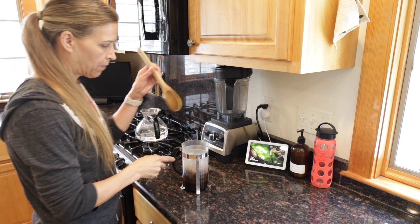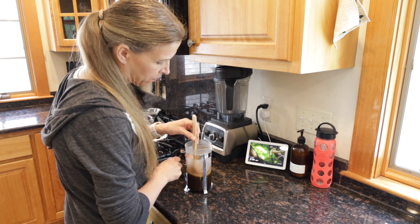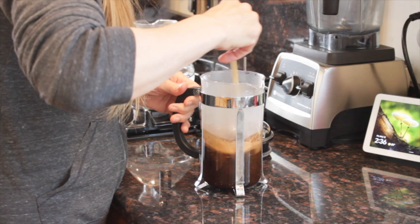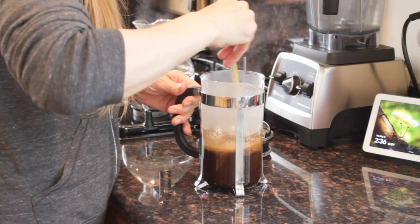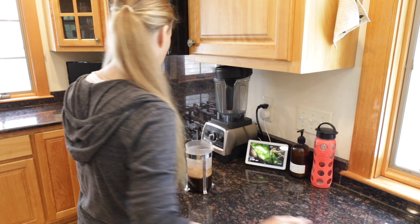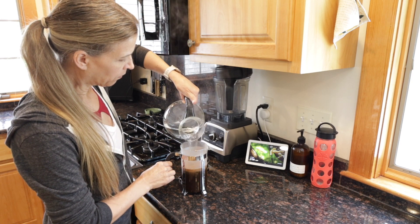The first step is to heat your water. You want to bring your water to a very gentle boil, then add your fresh grounds to the French press carafe — approximately one to two tablespoons per cup of water. Next, pour the hot water into the carafe about one third of the way full, then using either a metal or wooden spoon, stir it around for about 30 seconds.